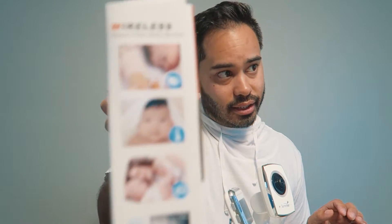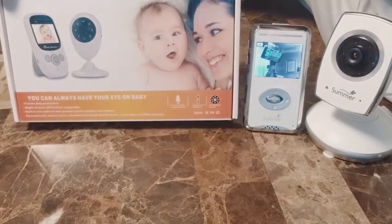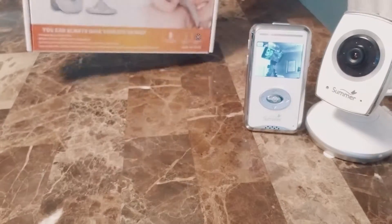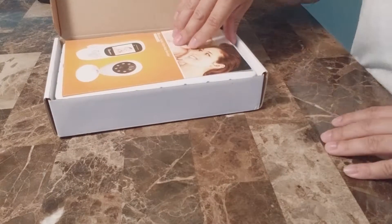The box is obviously much smaller. Here's the back, the front, a couple pictures on the side. You can tell this is like straight from China. Not too many words. It does have night vision, two-way audio, and temperature. So let's go and open it up, compare, get some first thoughts, and take a look at what's included.